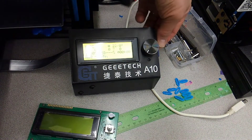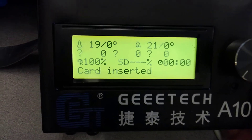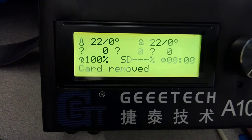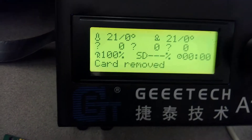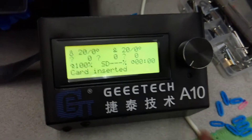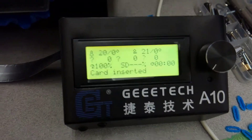Once that was done, we were able to test the card. Notice now that the A10 says card inserted and card removed. So simply repairing that put it back in business. Just want to thank GEE Tech for the awesome support and once again, it's good to have the GEE Tech back in business.